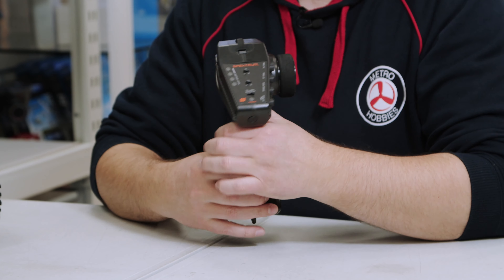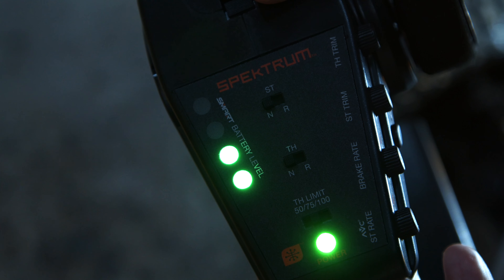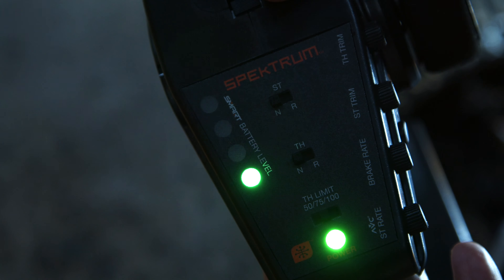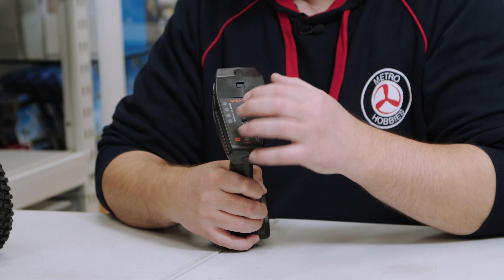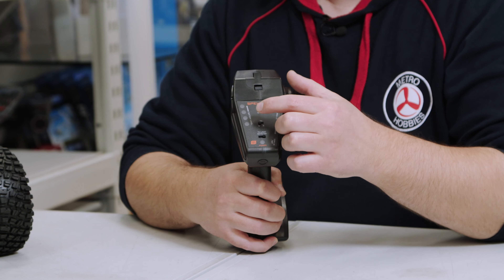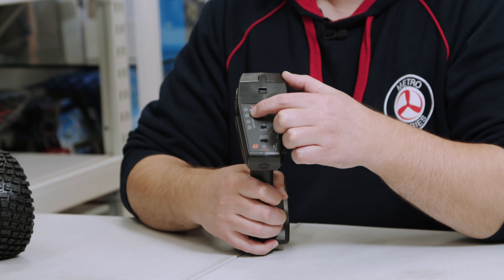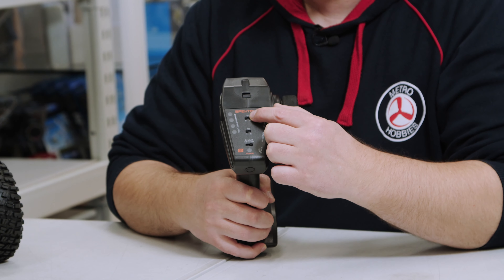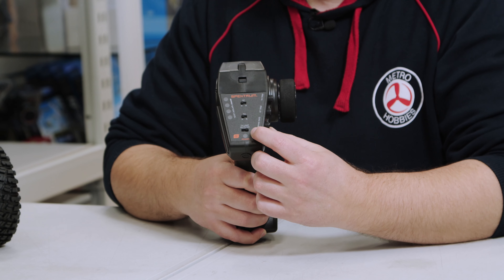On the back there's an LED indicator to show the voltage of your battery pack — but this only applies if you're using Spektrum batteries. I've tried it with regular batteries and it doesn't really register anything. If you are using Spektrum batteries you'll be able to see how much power is left. On top you have your steering and throttle reverse switches.